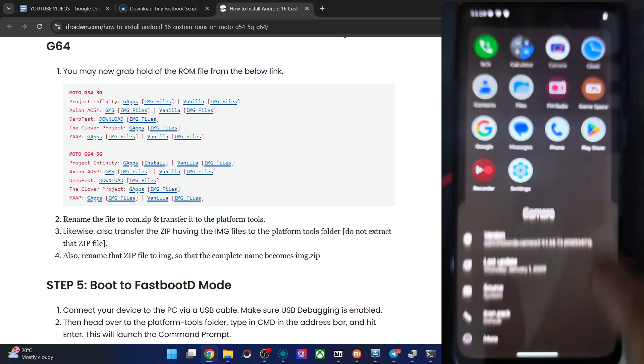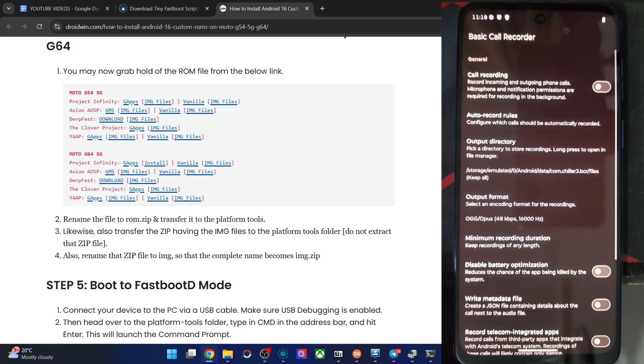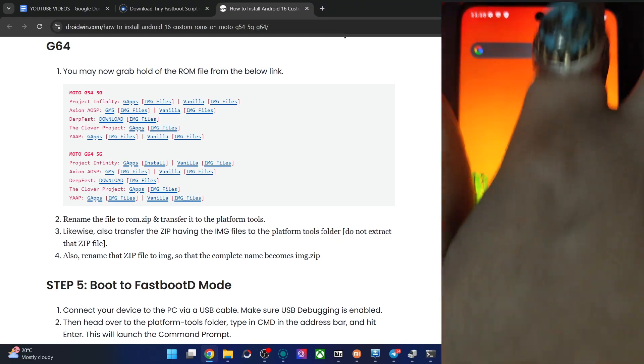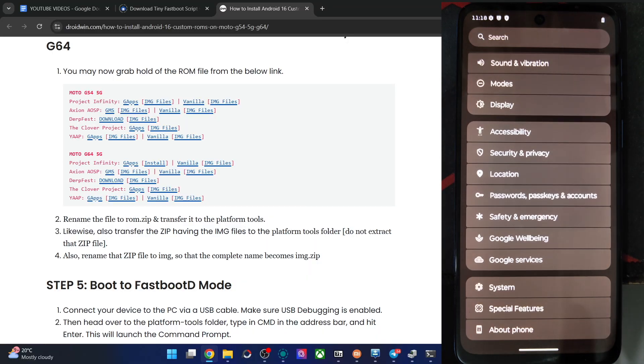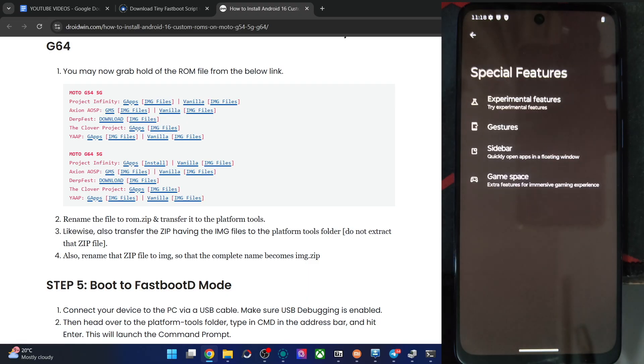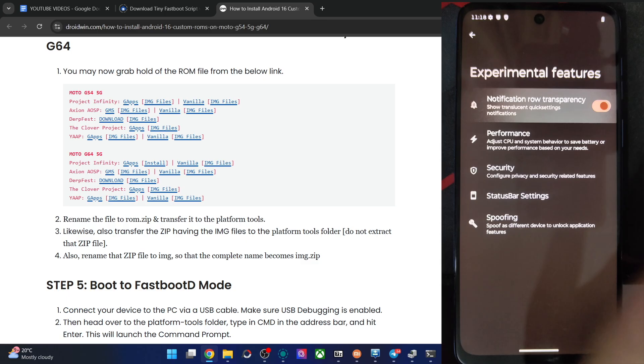The camera app is the Motorola camera. The automatic call recording app BCR is there as well. This is the quick settings panel. Then we have the Settings menu with the new revamped design. Scroll down to the Special Features section to see what's available — including Experimental Features and notification transparency.